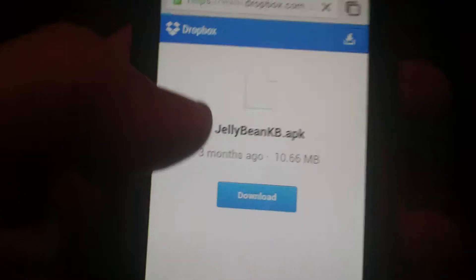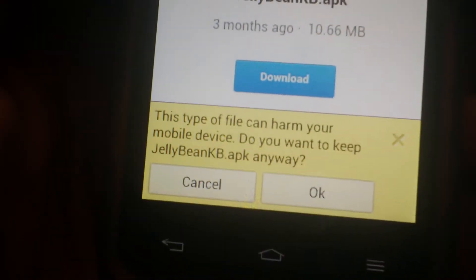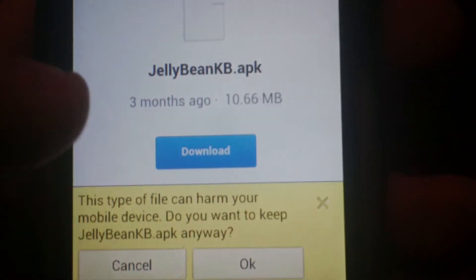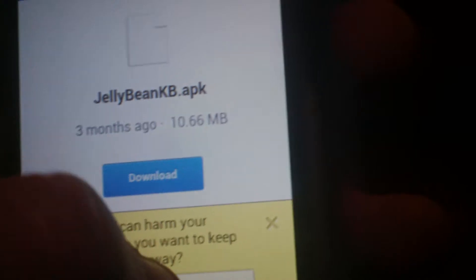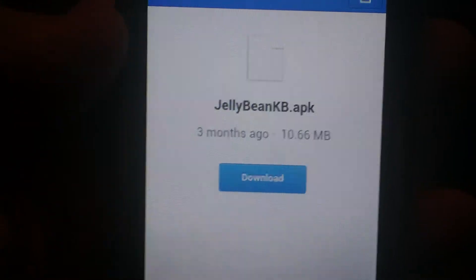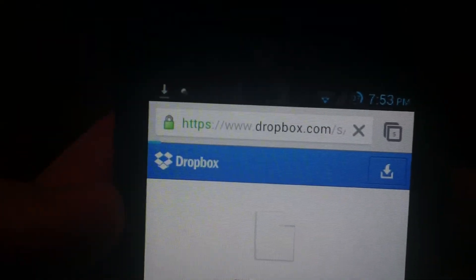So just go ahead and tap the link in the description and hit the download button. It says this file can harm your phone — just hit OK. Starting download. It's 10 megabytes, shouldn't take too long to download.